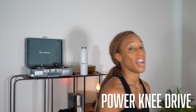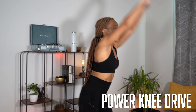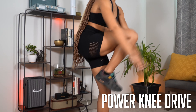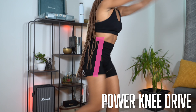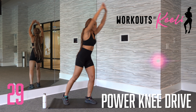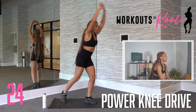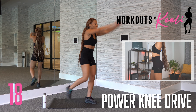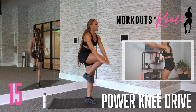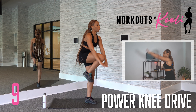Next up, we have a power knee drive. We're going to start with our hands above our head. We're going to start in a staggered position and drive that knee between your elbows. You're balancing on the foot that is planted on the ground. As you drive that knee up, you are working your core. Stepping back in sort of a lunge position, bringing that knee up towards your hands, keeping your hands above your head and working those shoulders inadvertently — you're going to start to feel the burn in your shoulders.